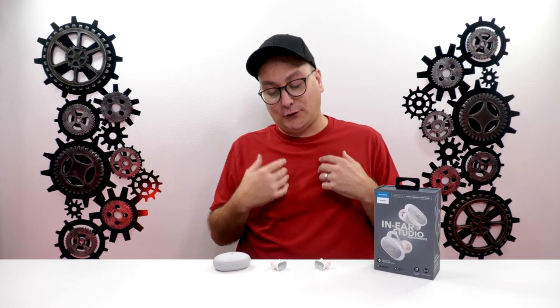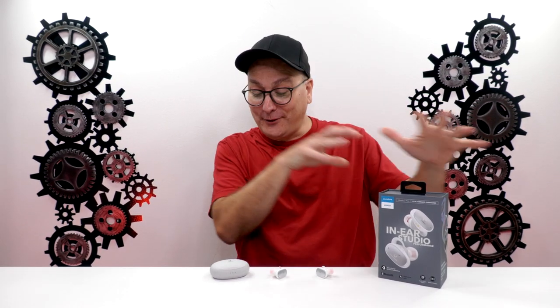Thank you so much for stopping by and watching my first review on wireless earbuds. I hope I was able to help you out if you were looking into these earbuds or a new set. If you enjoyed the video, hit that thumbs up and don't forget to subscribe for future tech videos. Hope I catch you in the next one. Bye now.